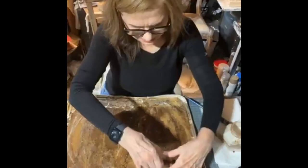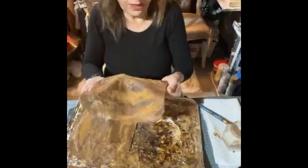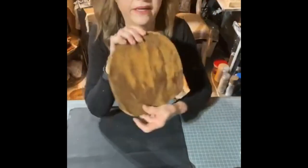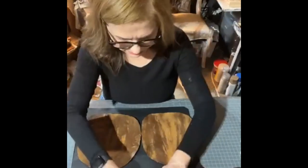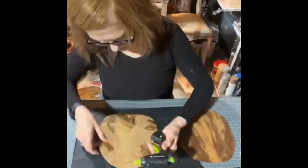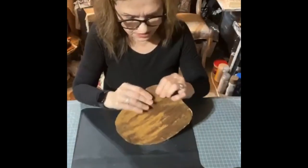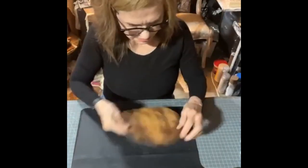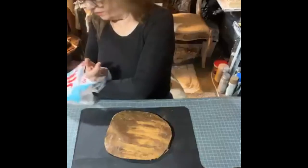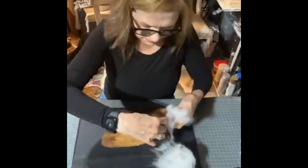I'll set these down and let them dry — it's saturated through, so it's going to take some time. These had set overnight. Now I'm going to glue these two pieces together, then go ahead and trim up the edges. Then I'll get some fiber fill, poly fill, and stuff my pumpkin.